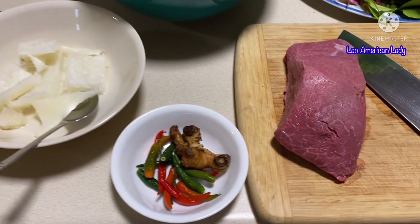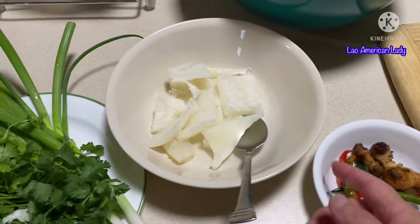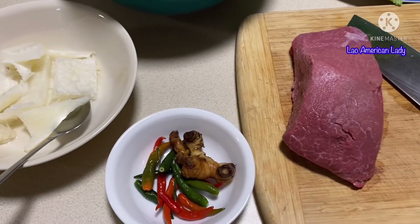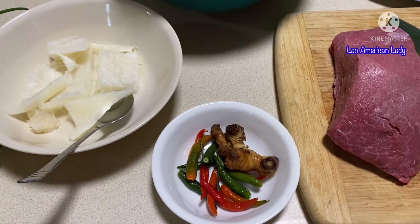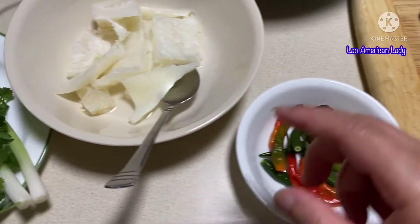Hello everyone! So guys, today I'm making goy beefed — it is raw beef — with tripe.